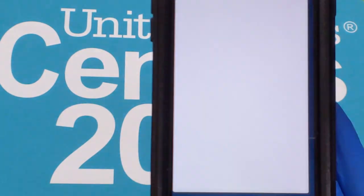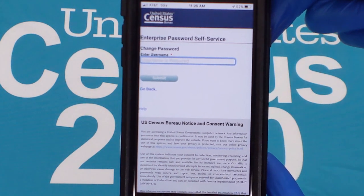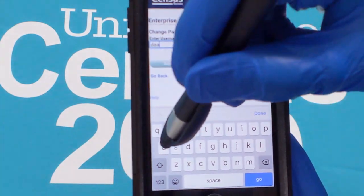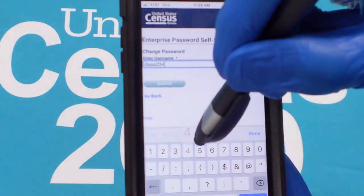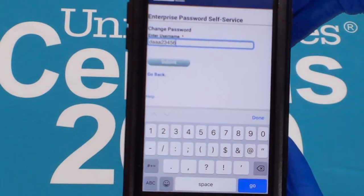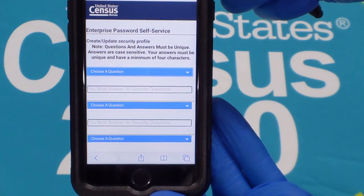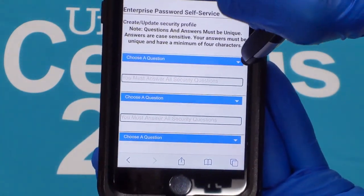Locate and tap the Password Self-Service, or PSS, app. The PSS app icon looks like a gold shield with a white background. Tap and enter your username in the field and tap Accept. Tap the password field and enter the same temporary password that you used to sign into Hub and tap Submit. You should now be in the challenge profile change screen. Follow the instructions and tap Next.